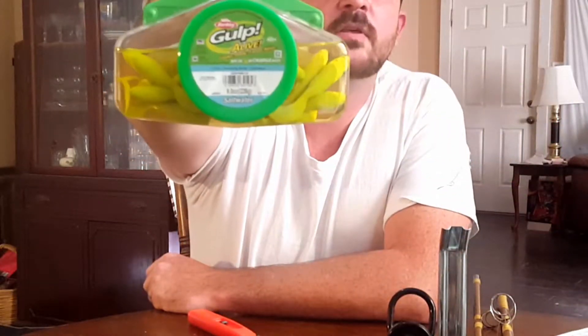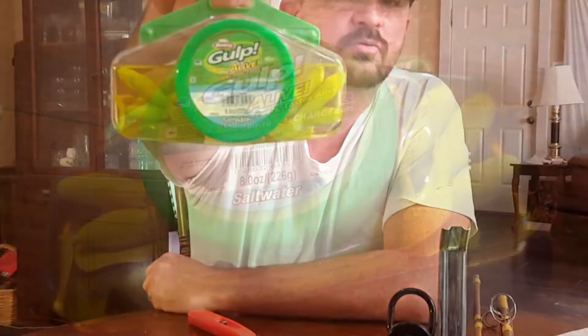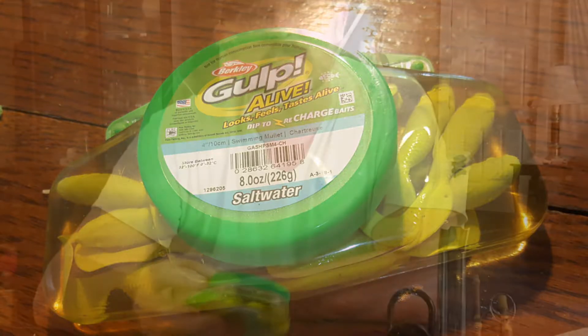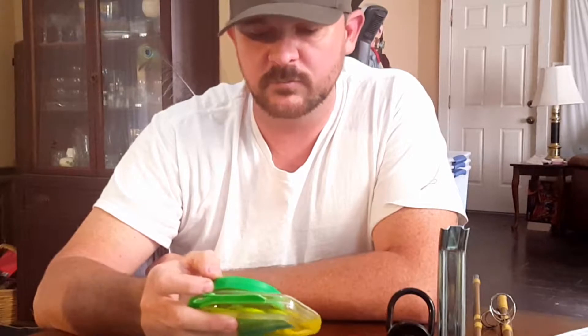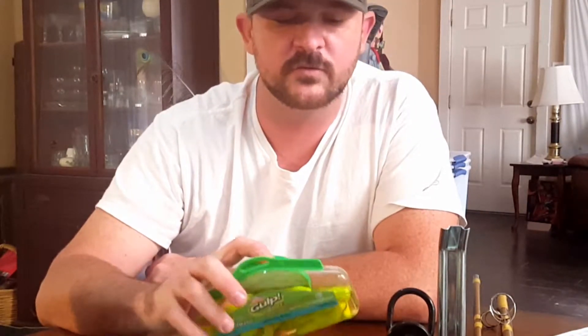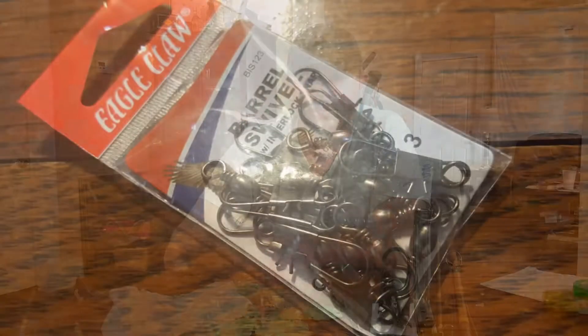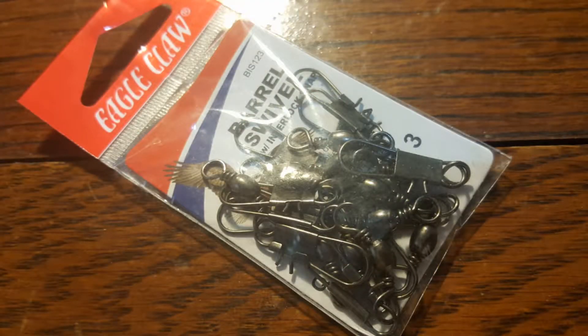Berkeley Gulp swimming mullet in chartreuse — I have never used these in my life. I've also not caught many flounder, and the ones I've caught weren't on rod and reel, so I'm going to take a shot at it. I've seen some other guys have a lot of success with these, so we'll see if we can get some flatfish in the box this year. I also picked up Eagle Claw barrel swivels for the various rigs we're fishing. I'll have them all preset so I can just hook them onto the leader.